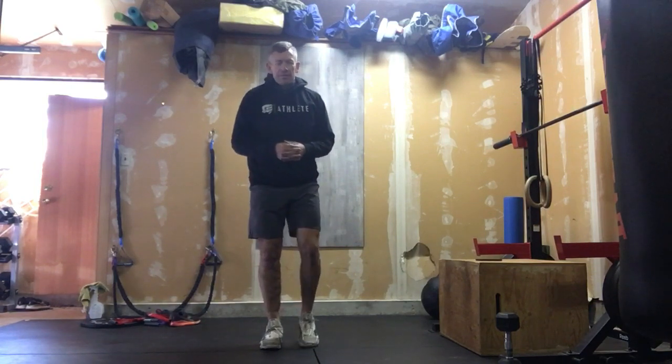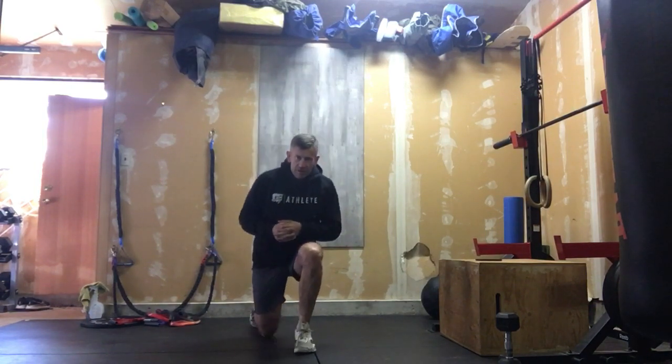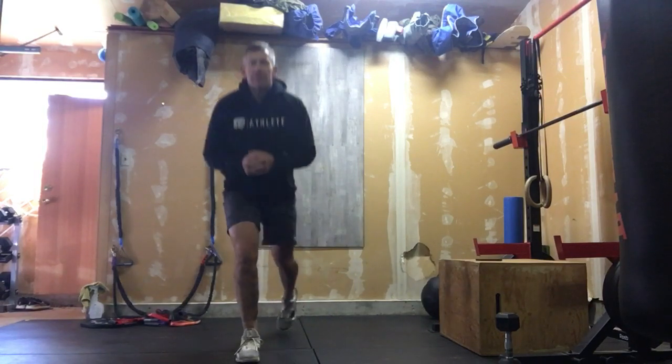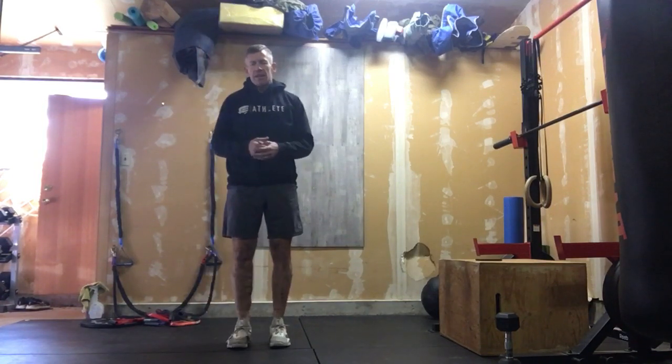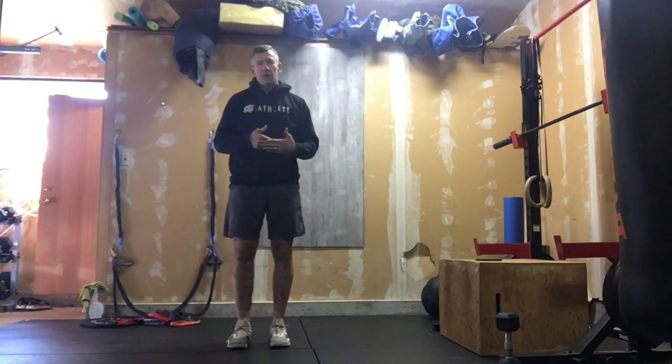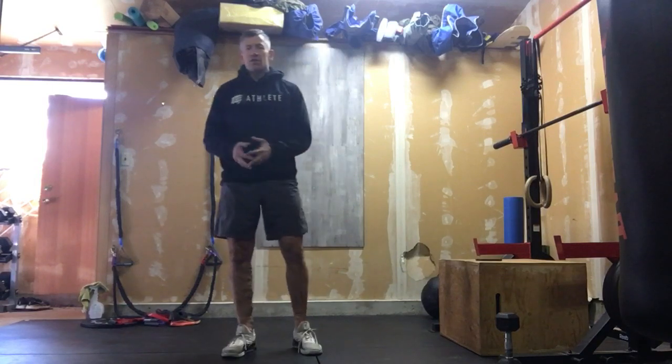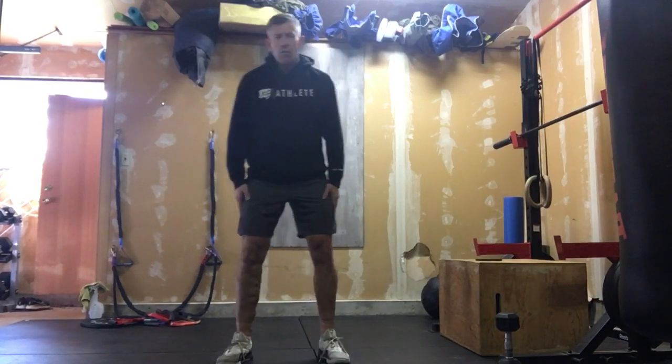After the jumping jacks, we have 20 step-back lunges. Nice tall chest, knee to the ground every time. If you need to put down a pillow for your knee to touch, that's fine — we don't really want to bang the knee on the ground. We're just stepping back and stretching out those hips.